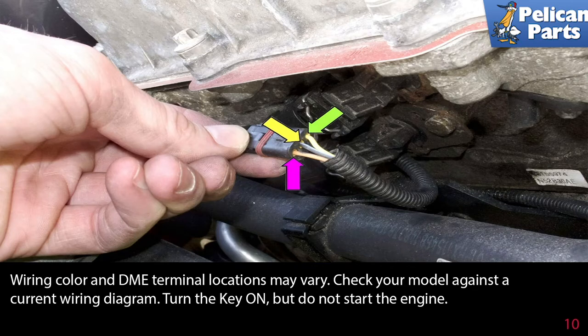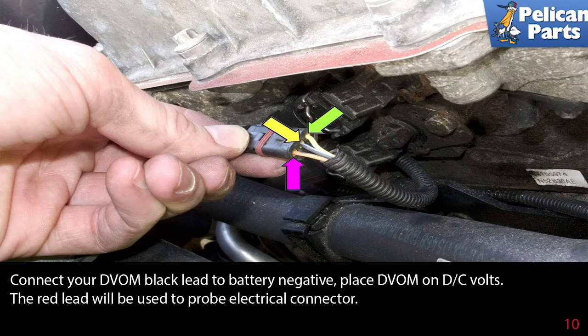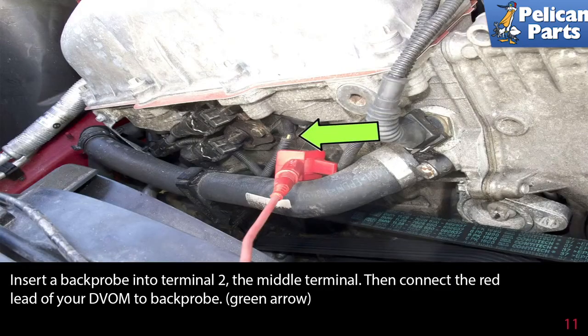Turn the key on, but do not start the engine. Connect your DVOM black lead to the battery negative and place the digital voltmeter on DC volts. The red lead will be used to probe the electrical connector. Insert a back probe into terminal 2, the middle terminal, then connect the red lead of your meter to the back probe.